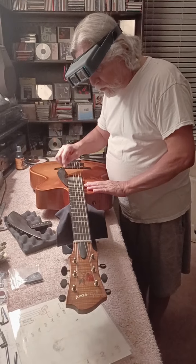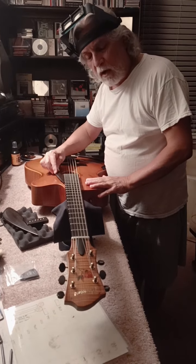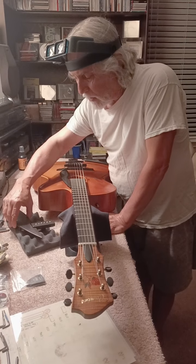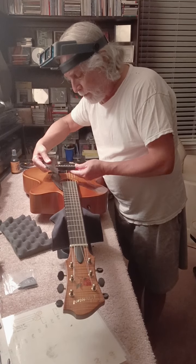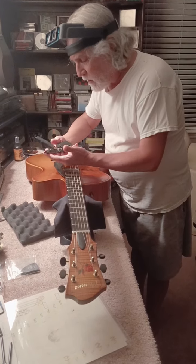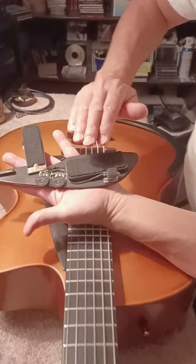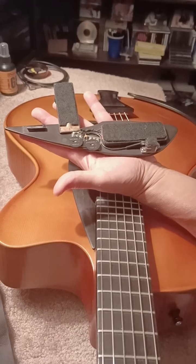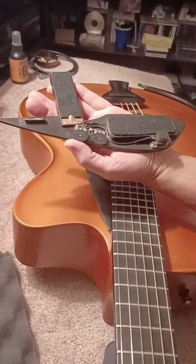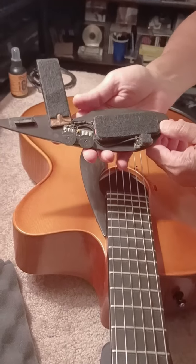This has a pick guard on it. I put this one on when I'm just playing acoustically. When I want to play electrically, I've got this other pick guard right here that slides right on. I slide this off and put this on — all the electronics are right here. There's a jack where the cable would go to an amplifier, but I play wireless, so this just comes around to my transmitter.